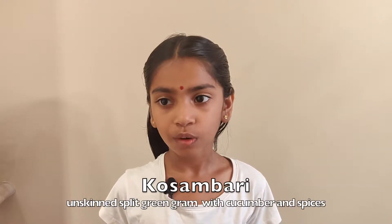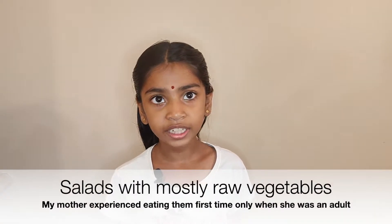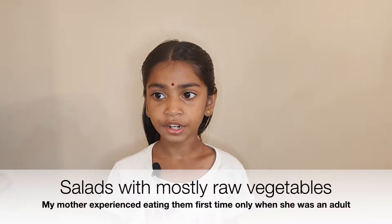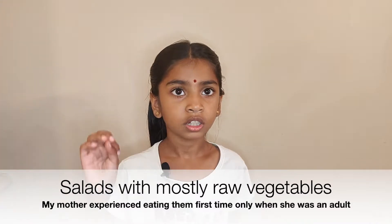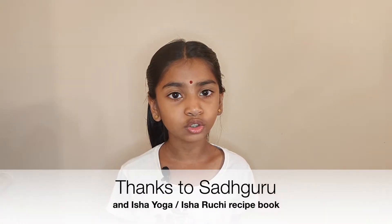My mother says the Indian salads she knows are four types. One is Kosambadi, another is Sundal, another is Pachadi, and another is Panchamirtam. In 2002, my mother had a whole lunch of different types of salads at an Isha Yoga program. Since I was a kid, I loved eating salads.